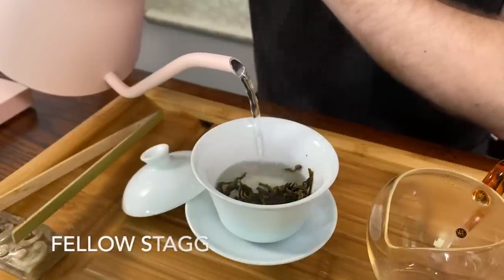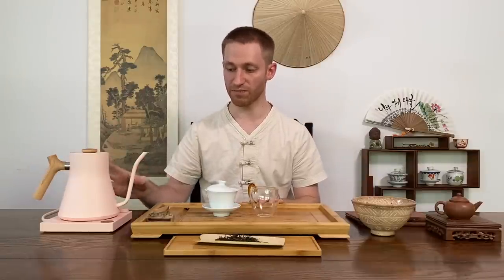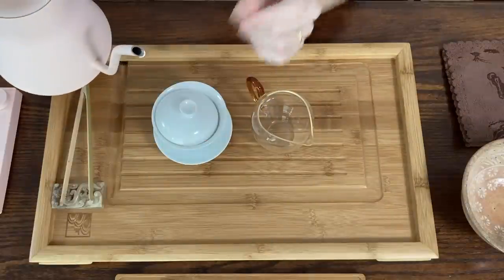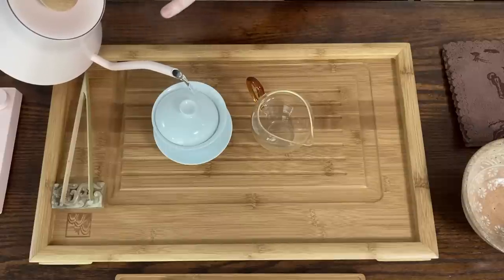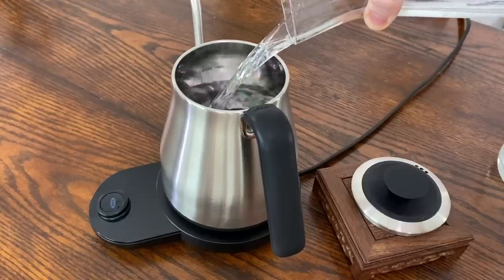Now let's test out the Fellow Stagg EKG kettle. It does have an option to buy with wood — I personally like a lot of wood in my teaware, so I like this design's feel and minimalistic modern look, though it may not be for everyone. Do keep in mind it has a higher price point and will require more maintenance — you'll need to oil the wood more than the other two kettles. When it pours, I like the controlled pour; it doesn't allow you to go too fast, so you can't accidentally pour too much water when brewing tea.